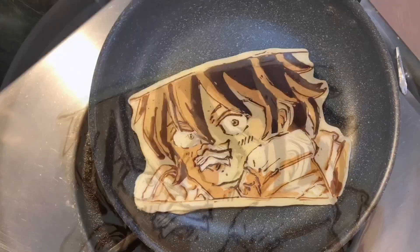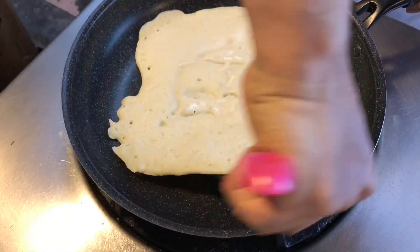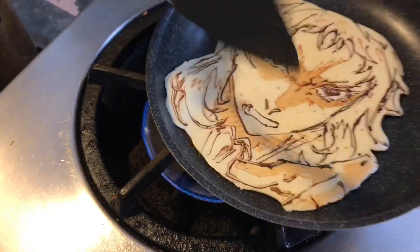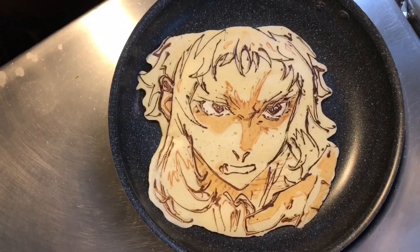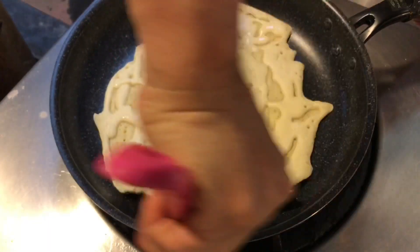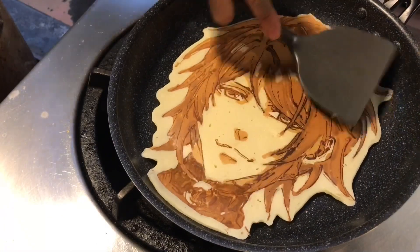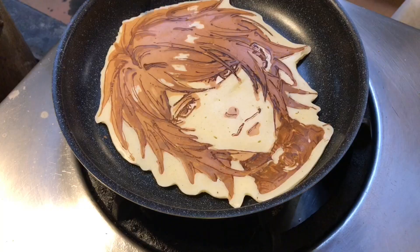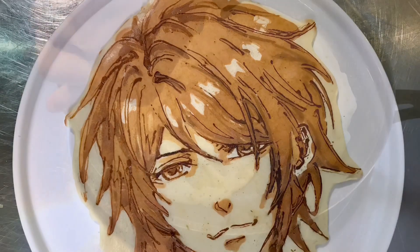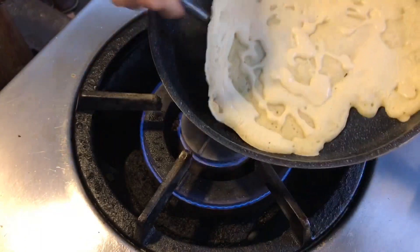The first thing is that I use this technology. I love this technology. I would prefer to use this technology. This is a special edition of the Cinecraft. I have a new version of the Cinecraft.